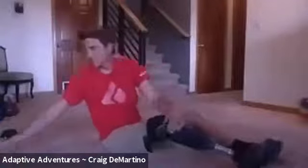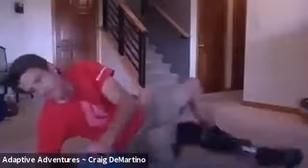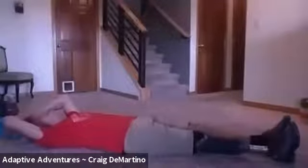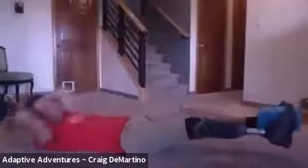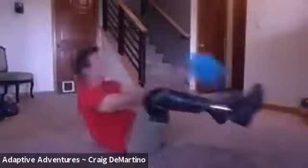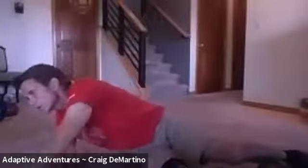Last but not least, block passes — 10 of those at the same pacing. Here we go: one, two, three, four, five, six, seven, eight, nine, ten. Excellent. One more cycle through.